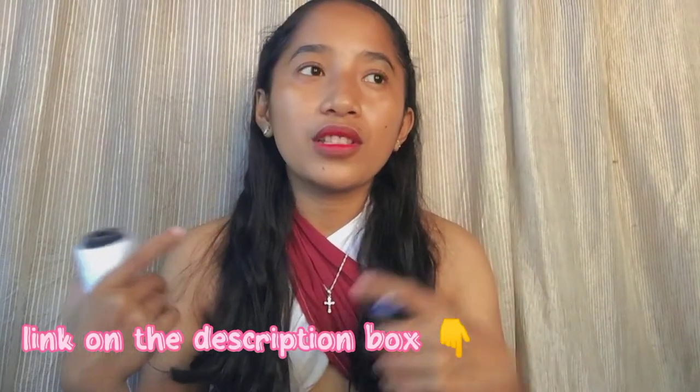Next are these threads. I bought them on Shopee for only 45 pesos each. If you buy them at a department store they're more expensive, so I recommend buying on Shopee — they're bigger, better, and you get more. I use the white one a lot. I'll put the link in the description box.